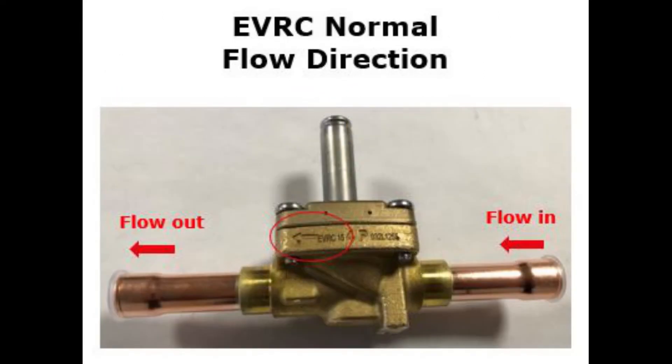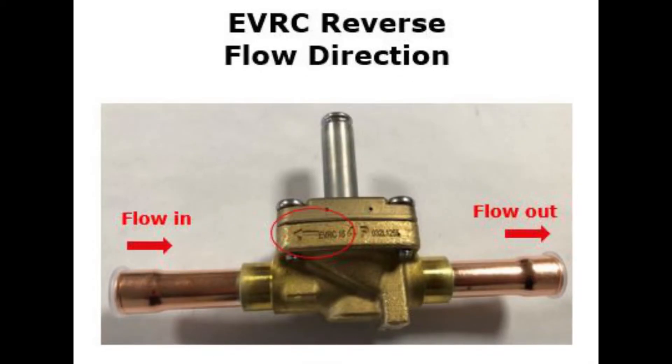This valve type is also called a bi-flow valve since it is designed both for flow in normal direction according to the arrow on the valve body, as you see here, and flow in opposite direction called reverse or backwards flow, as you see here.